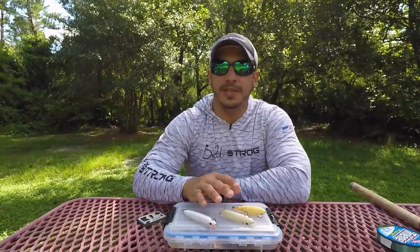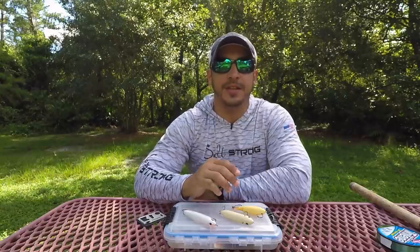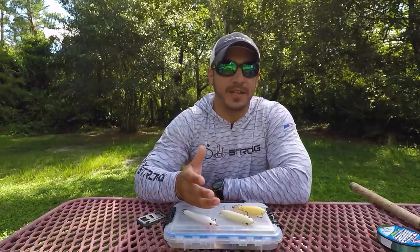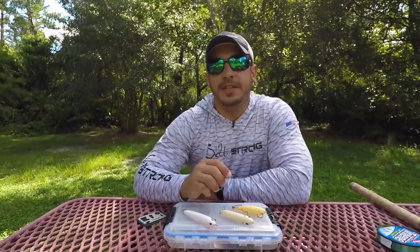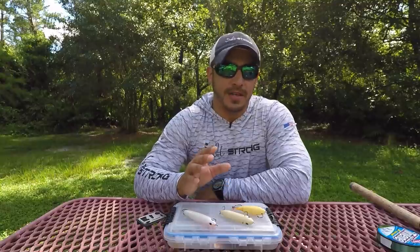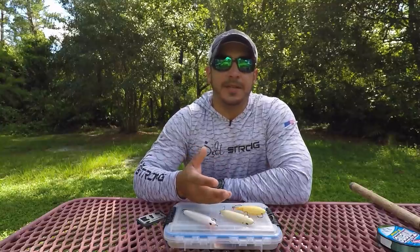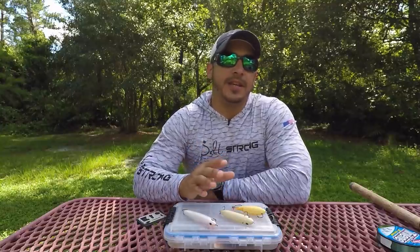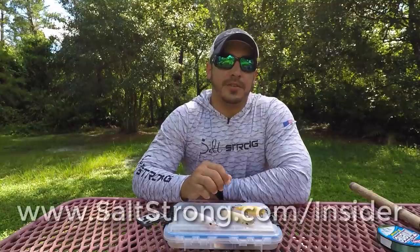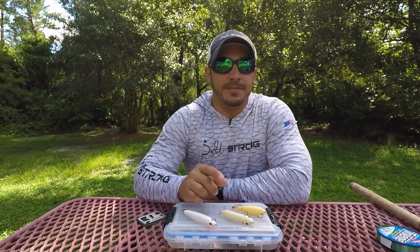That will wrap up these tips on using topwater lures. If you have any questions, feel free to leave a comment down below. Also, if you're trying to up your game and catch more fish — wanting to know what the fish are doing, what time of year, what time of day, what's going on with the tides, and how to find fish effectively — check out our insider club. Me and Luke go out and do insider reports focusing on trends and how to find feeding fish. You can apply these trends wherever you live, not just in Florida. Go to saltstrong.com/insider and you can apply for that membership. Until then, I'll see you on the next video.